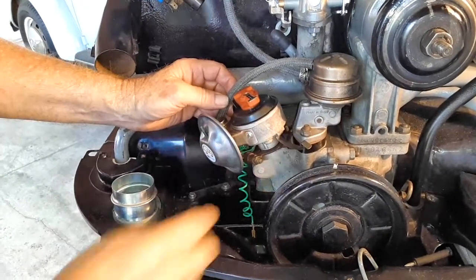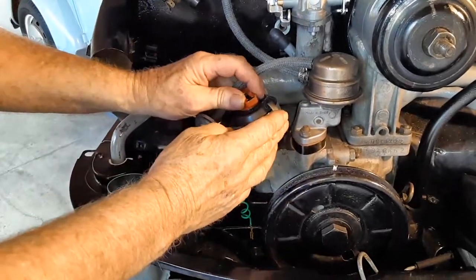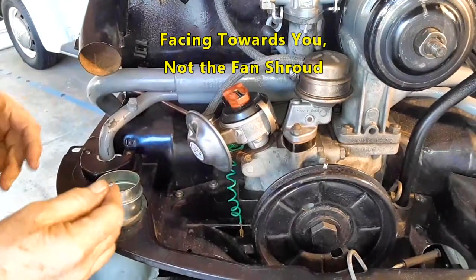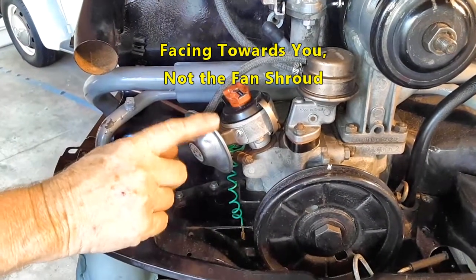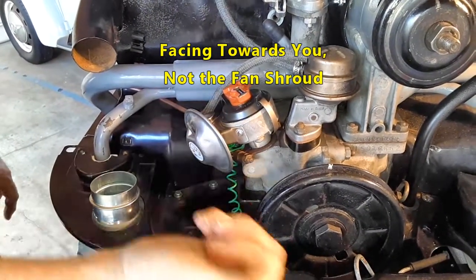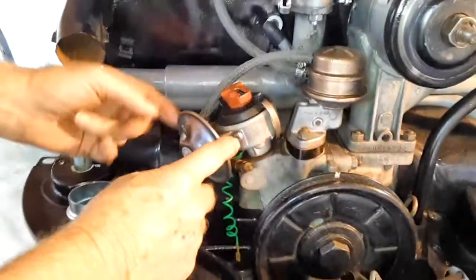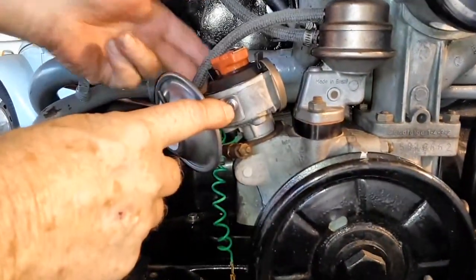Another way to check yourself to make sure the front of the distributor is in fact in the front: the vacuum unit will always face out toward the back here. This vacuum unit should never be way back in the engine bay or anything like that.